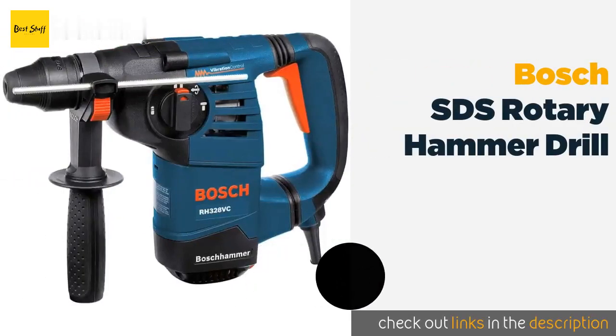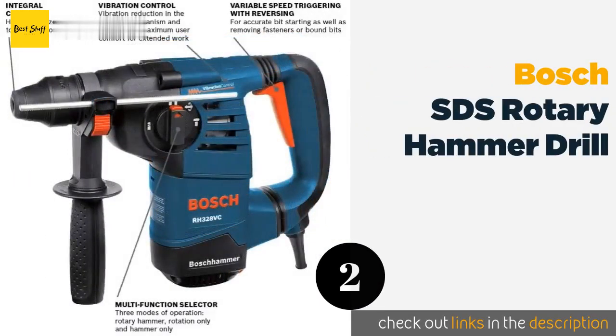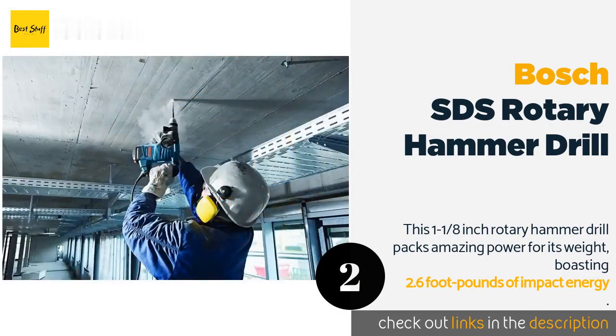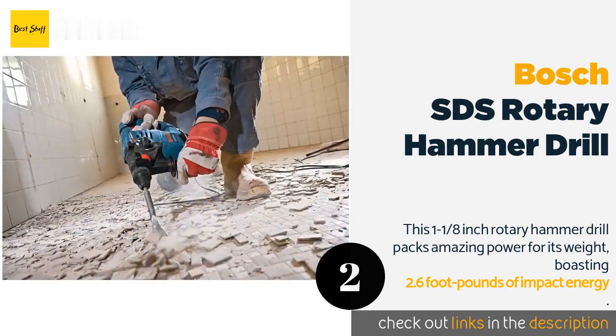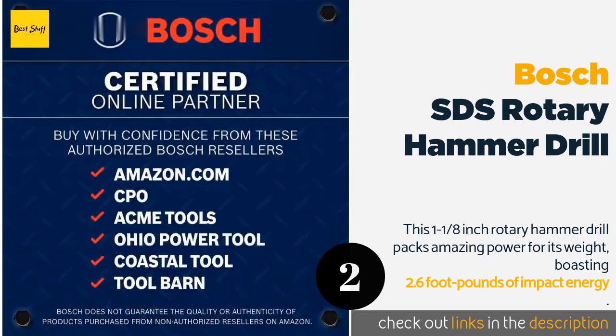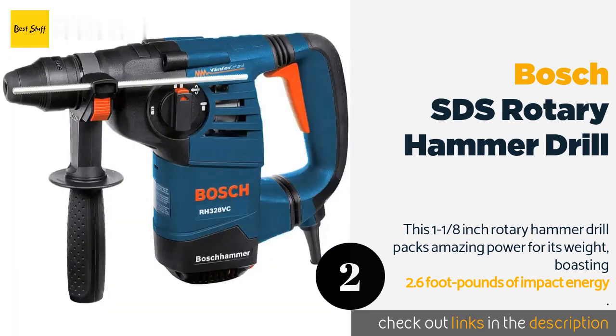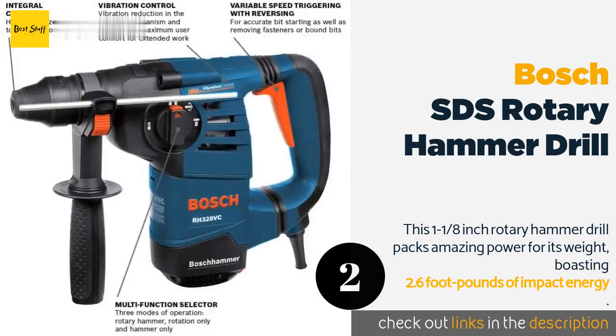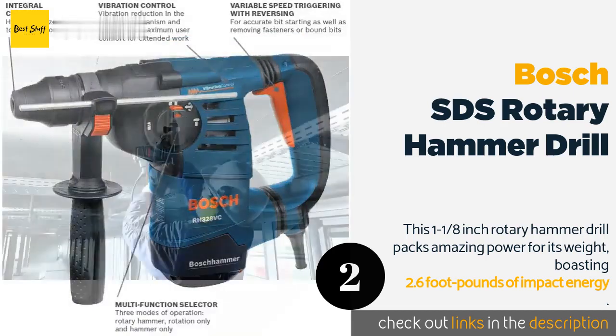Number two: the Bosch SDS rotary hammer drill. This one and one-eighth inch rotary hammer drill packs amazing power for its weight, boasting 2.6 foot-pounds of impact energy. Active vibration control reduces strain when working for long periods. An exclusive vario-lock lets you choose from 12 different positions while the tool is in neutral. The 360-degree auxiliary handle and variable speed three-finger trigger give you better control, and the multifunction selector rounds off this impressive tool's features. It is capable of carving through solid stone with ease — a mason's best friend.